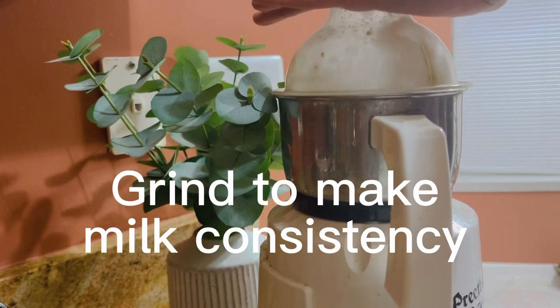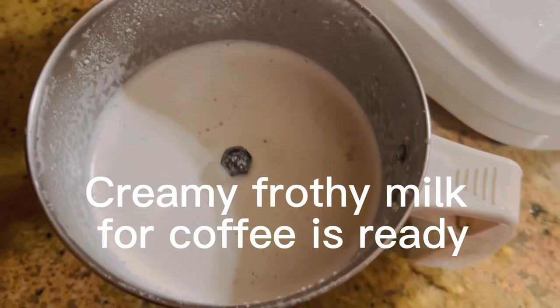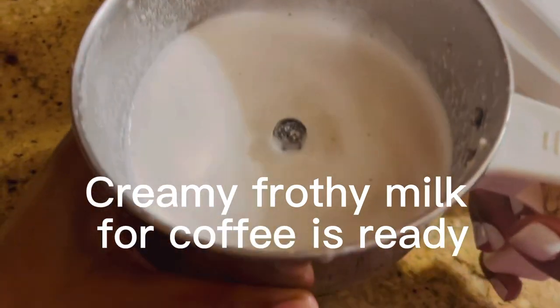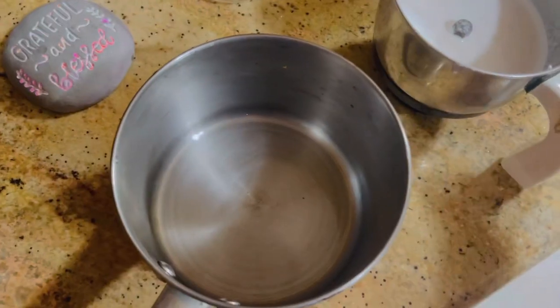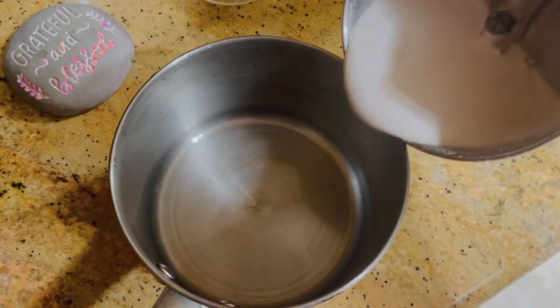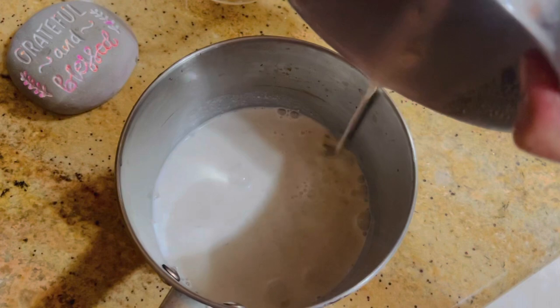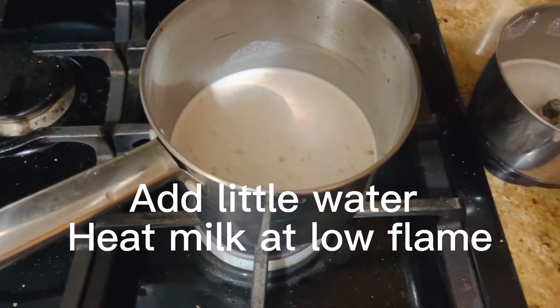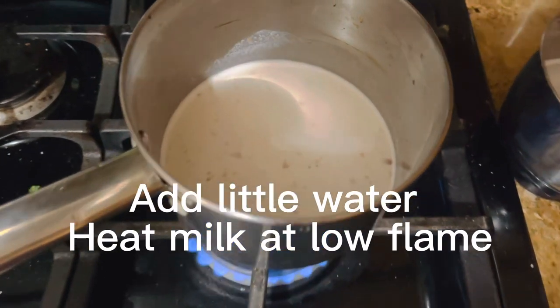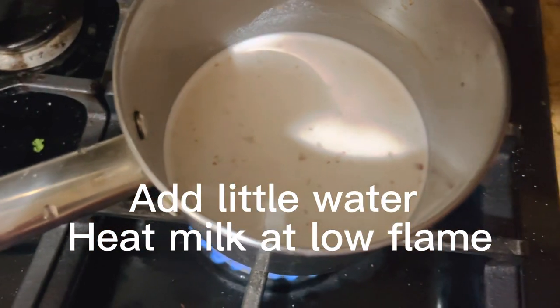Believe me, this milk will taste absolutely tasty, creamy, and thick — just like a better version of canned milk from the market. It's very thick, not thin like the almond milk available in stores. If you want, you can add a little bit more water.